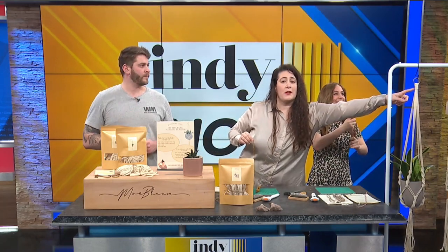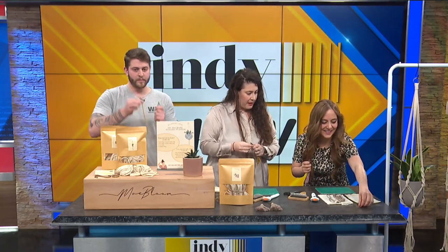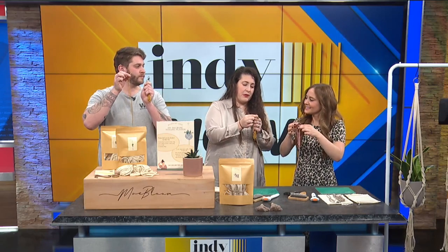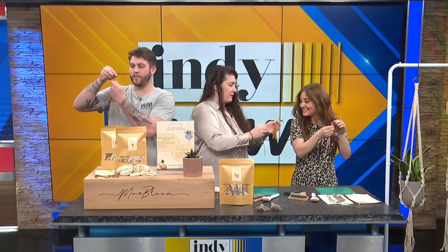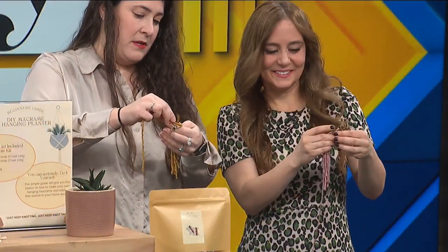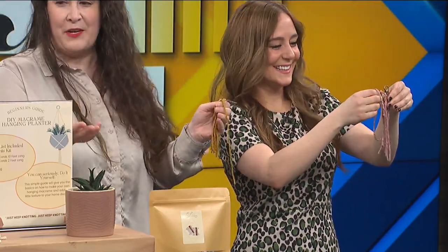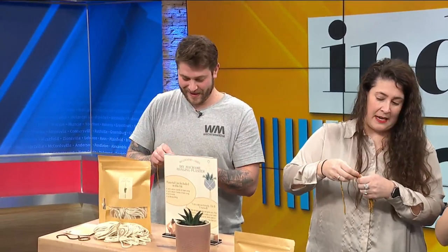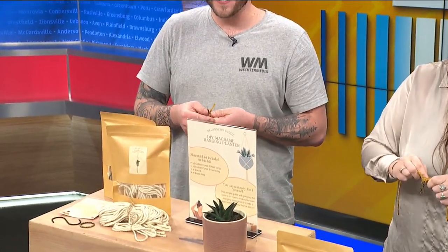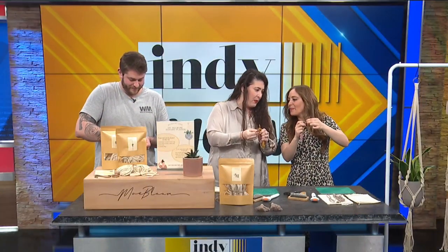Look at Jesse over there — we practiced last night, don't let him think this is the first time. So a little tension, not too tight, because we're going to want to pull this through. I do have this available on my YouTube videos if we need to go back and Jillian needs some more practice.